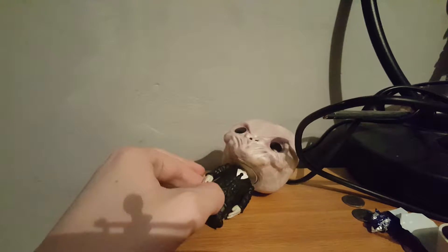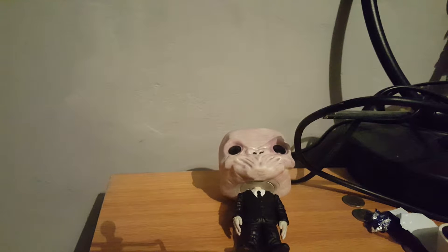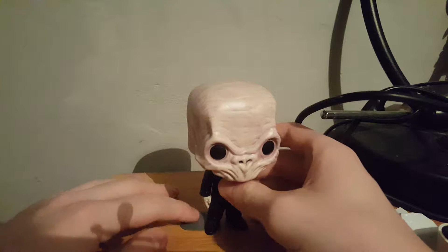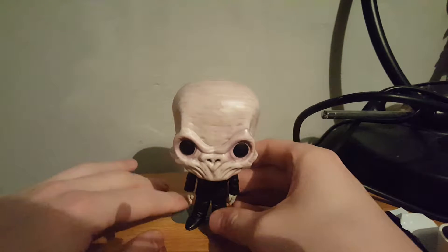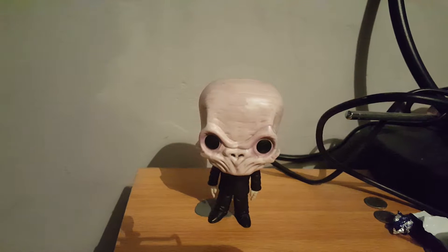The figure has some trouble standing, so what I'm going to do is get my guitar picks and just have it standing on those.